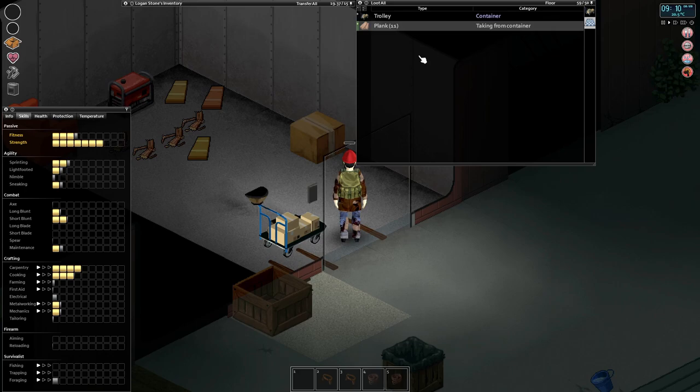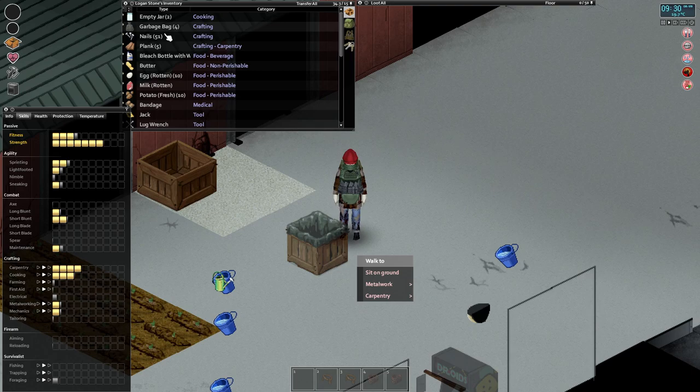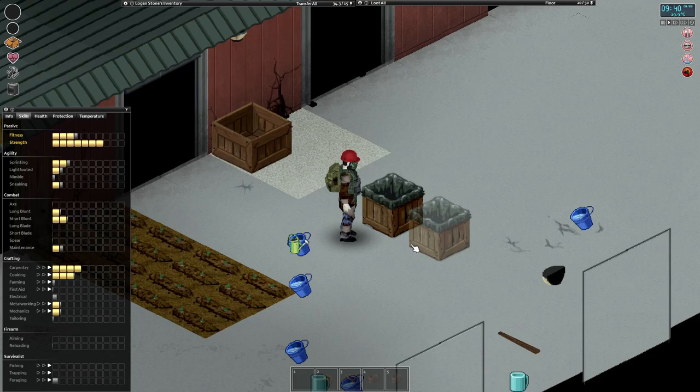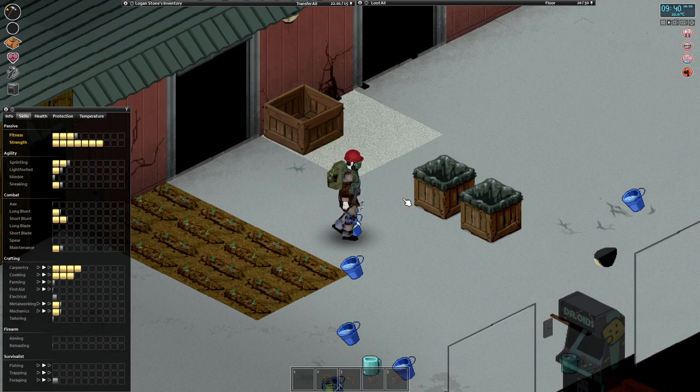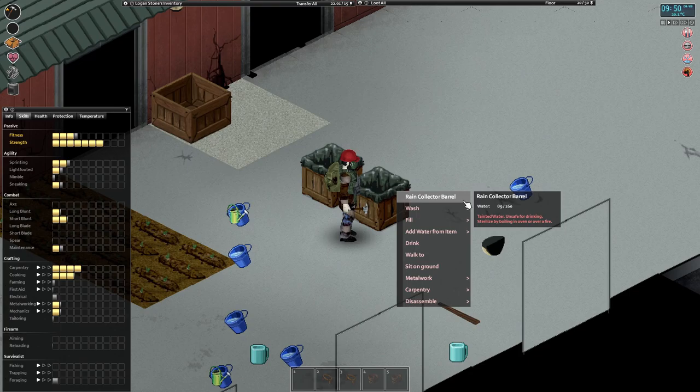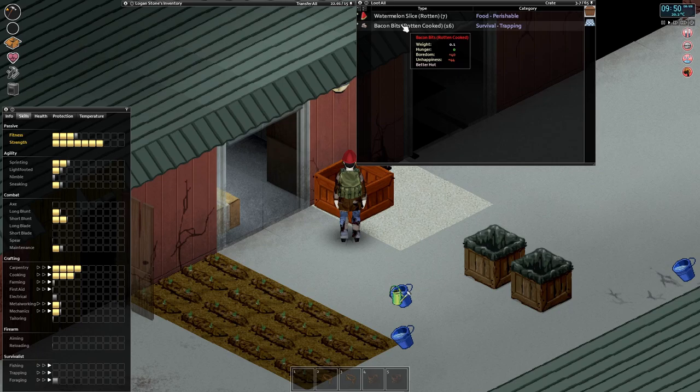After getting carpentry to level four I made our first little rain collector. It's a really easy recipe - I think it's four planks, garbage bags, planks, and some nails. We can make the first rain barrel collector; we can't make the second till we've got level seven carpentry. So just pop that down - now we've got two. These can hold a fair amount of water - 160 units. It has to be sterilized so it will be tainted water, but by collecting rainwater and sterilizing it in our little stove that should last quite a while.